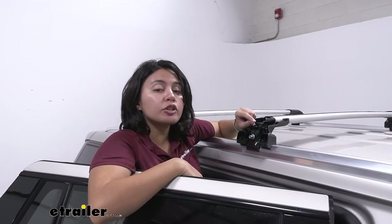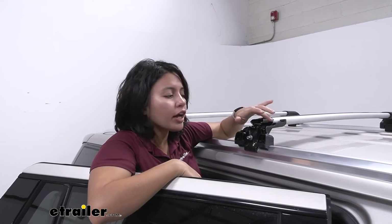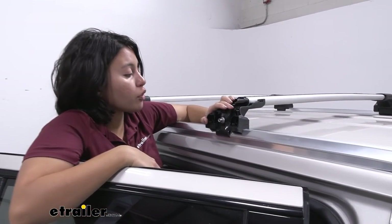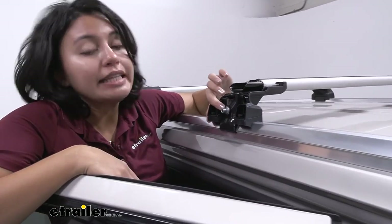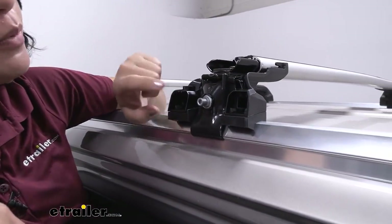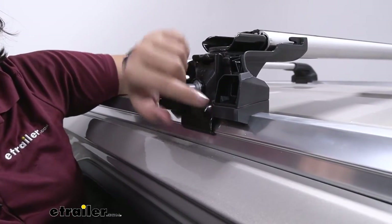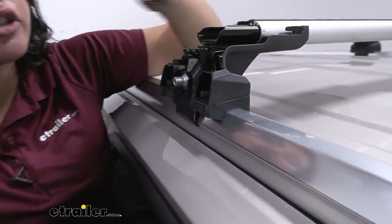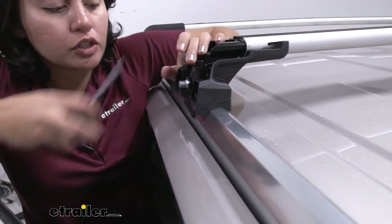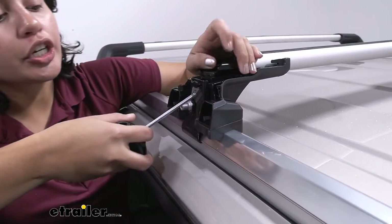I've installed similar roof racks from some other brands and they all have different approaches to flush rail systems. Of those, I think this one is one of the easier ones, just because all you have to worry about is getting the right fit kit, which is two hooks as well as a pad that wraps around your flush rail. It also gives you versatility for where you want to install, and your tools are included.